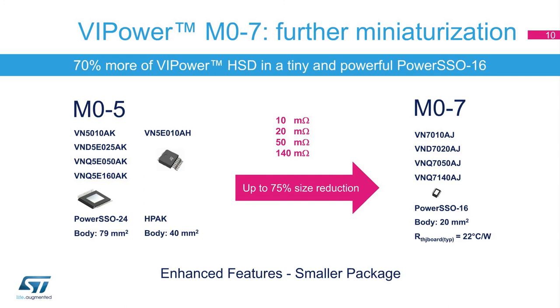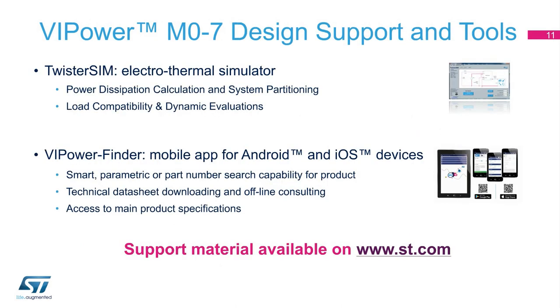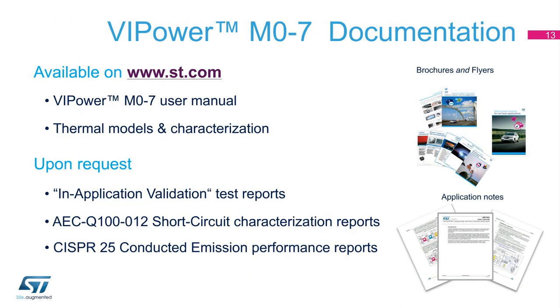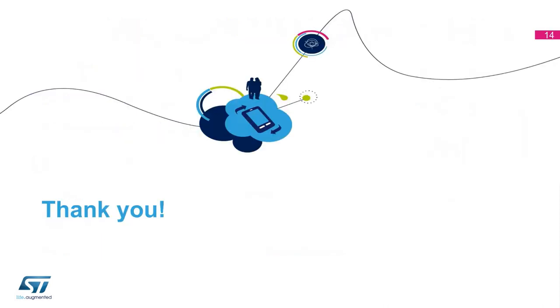Taking advantage of VIPower M07 technology, a further reduction of silicon size allows use of smaller and smaller packages, addressing the constant demand to decrease PCB sizes. Complementing this state-of-the-art product offer, ST supports application designers with a complete set of collateral materials, tools, and demo boards. Visit ST.com to discover the complete offer — a full library of related documentation including user manuals, data sheets, application notes, as well as characterization and performance reports, is available from ST.com. Thank you for your attention.